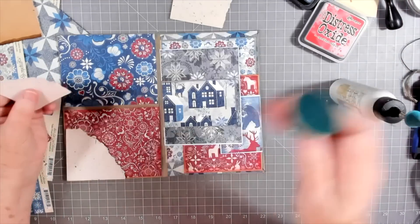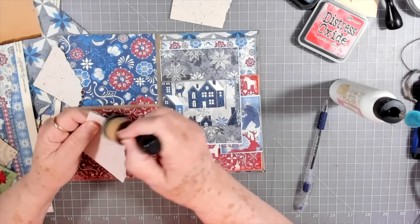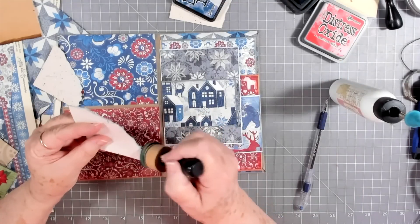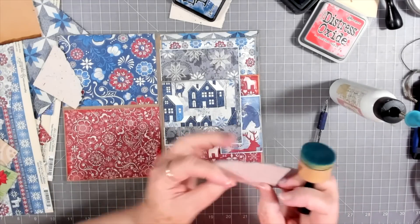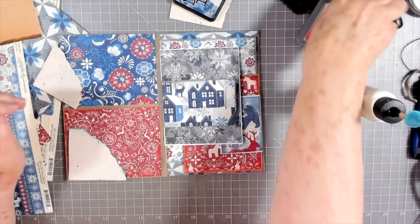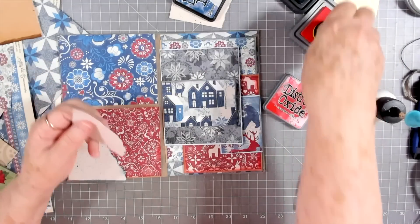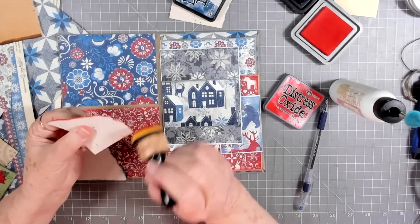I'm going to ink this one in blue and that one in red. I'm going to have to go easy with this little dauber since it's falling apart so I don't get a mess everywhere. I've got more somewhere but right now I'm just going to leave it.